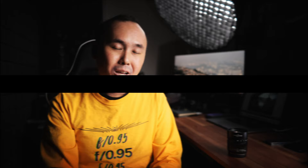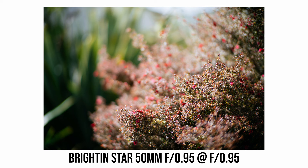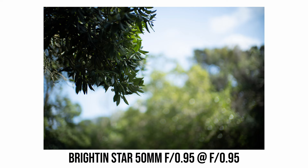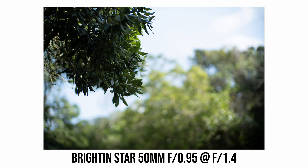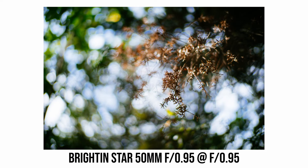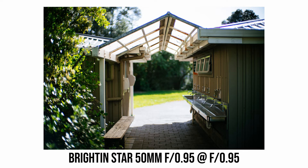When shooting at f0.95 there's some pretty funky out-of-focus rendering, especially very swirly foreground bokeh at the corners. Background bokeh has a bit of a cat's eye effect, but not as dramatic as the foreground. Stopping down to f2 makes most of these effects disappear. The bokeh also has some highlight at the edge rather than a very smooth transition. Bokeh is a very personal thing — some will love it, some will hate it. I personally quite like it and think it gives the lens interesting character.